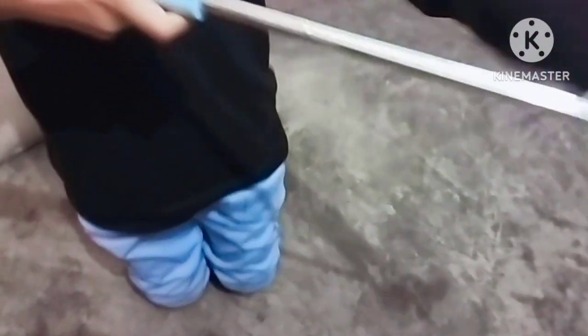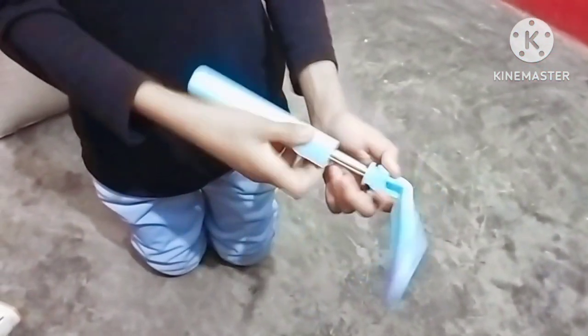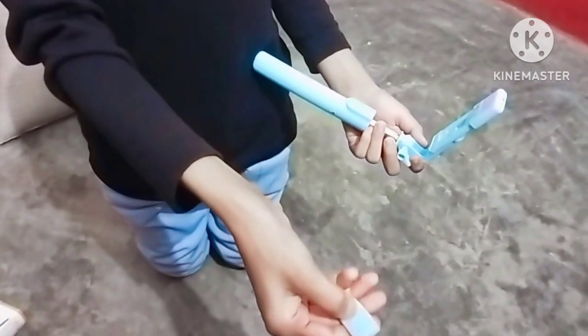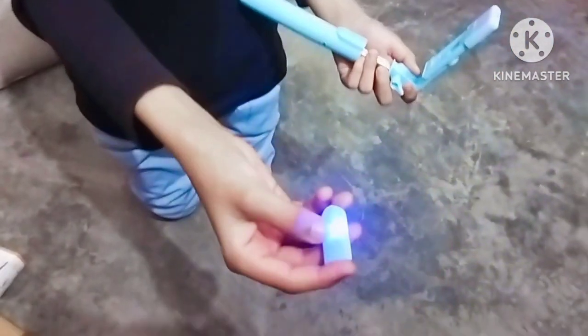Now I will see a Bluetooth device. First, I will see that it is very long. It is possible to use the height according to your height. Now I will open the Bluetooth device a little bit, tap it, and it will have a light lighting.